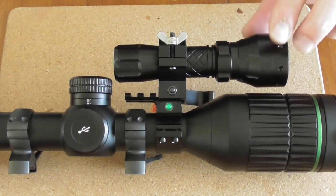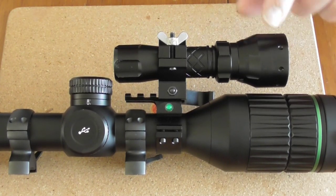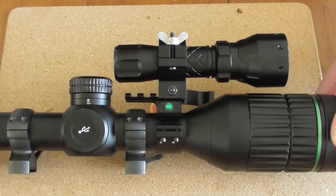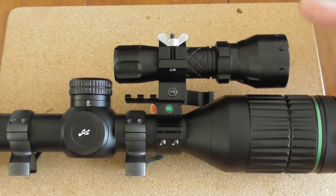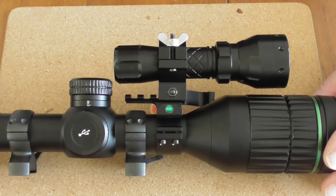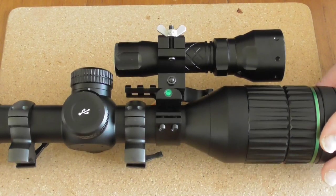What I'm going to do is just show you some footage of this out in the garden at 30 yards, just to show you how easy it is to move the beam around on top. And that's pretty much it. Nice little setup.